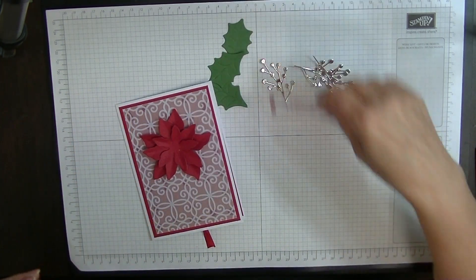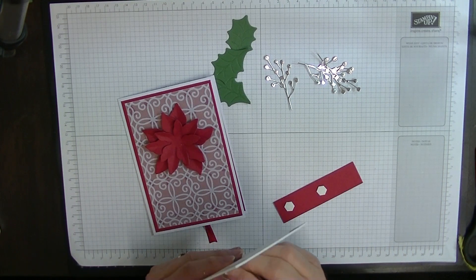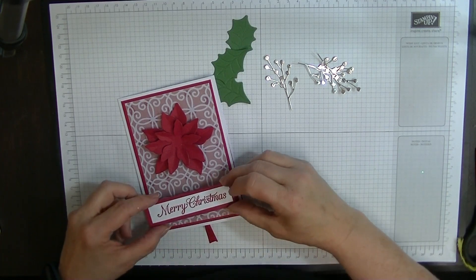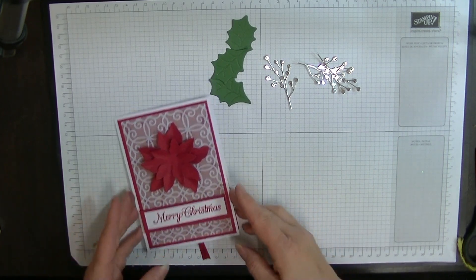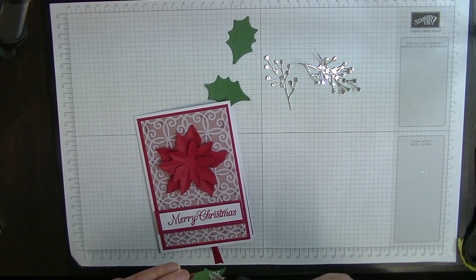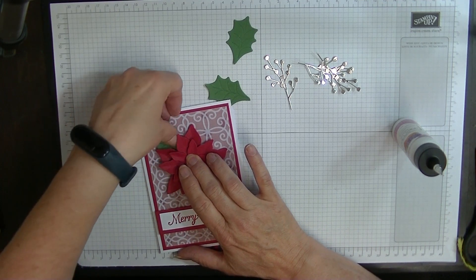Now I'm going to put my sentiment up on some dimensionals so that I know where I'm putting my leaves and everything. Let's pop that onto the front of the card — I think that just looks perfect right there. Now we can start building up where we want our leaves. When we do this, we just pop some glue onto the back of our leaves and pop them in. This will take a little bit longer to dry because it's drying on vellum.